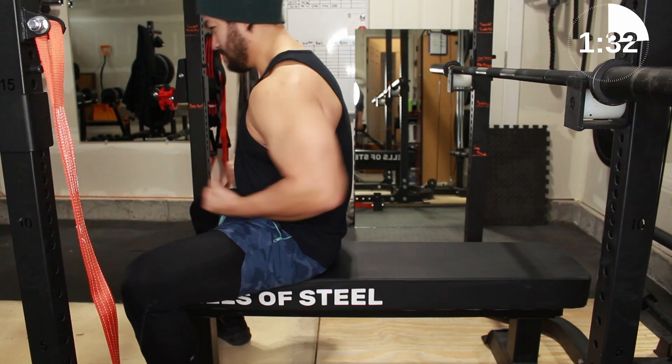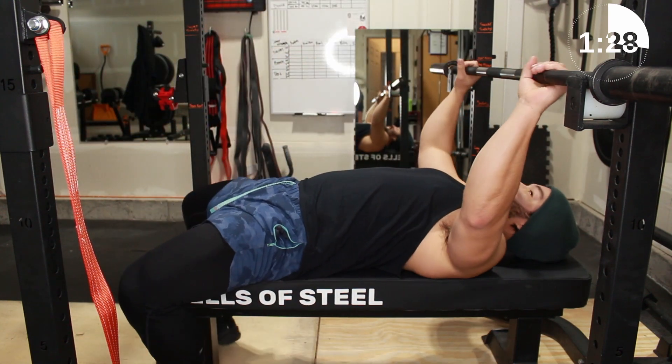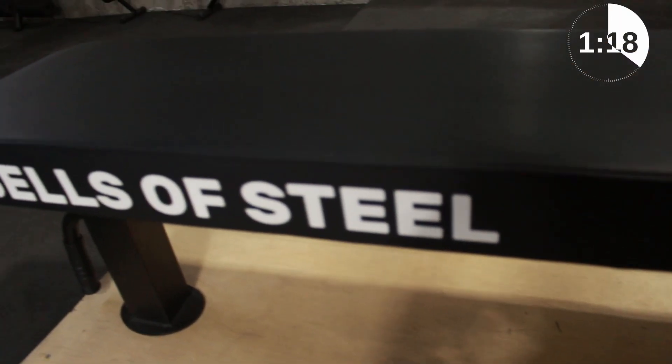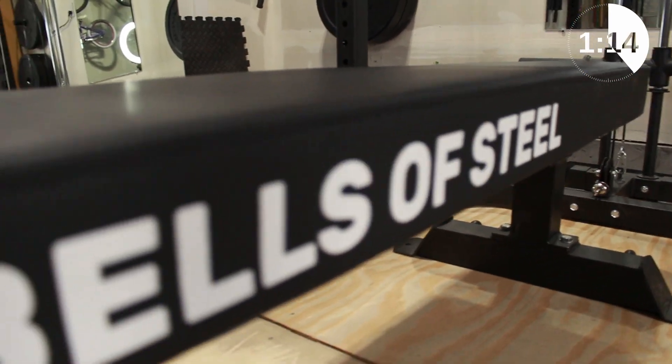The vinyl top is grippy so you're not sliding around during all your max sets, as you can see here. The frame is a sturdy 12-gauge steel with 1,000-pound capacity. The logo design on the side gives it a really cool look, and the best part? It's only $209.99 in the US, and the main reason I purchased this over other options.